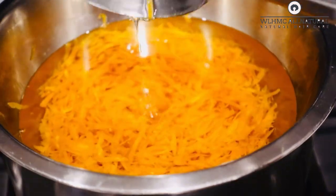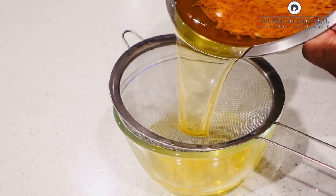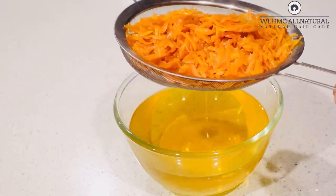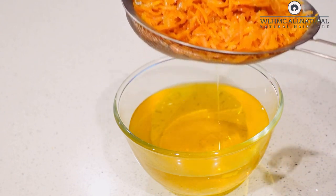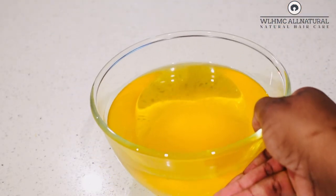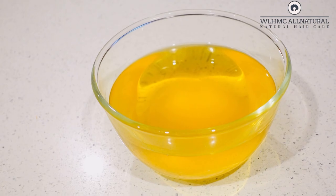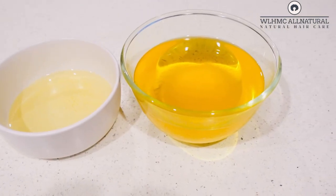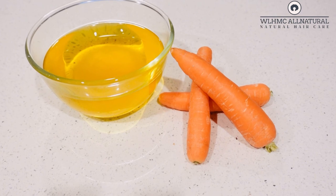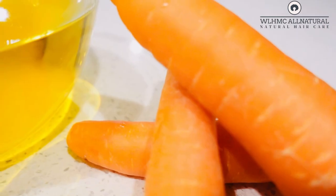So this is the finished carrot oil for hair growth. I'm going to strain it — you don't need to use a cloth for this step, a strainer works just fine. This is your DIY carrot oil for natural hair growth. As you can see, it's very yellow in color. Look at the difference — that is the plain grapeseed oil, and that is the carrot oil we just made. You can clearly see the difference in color.